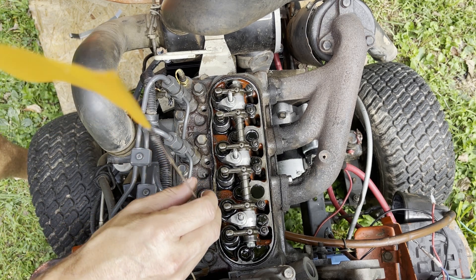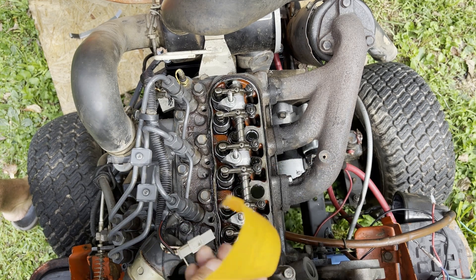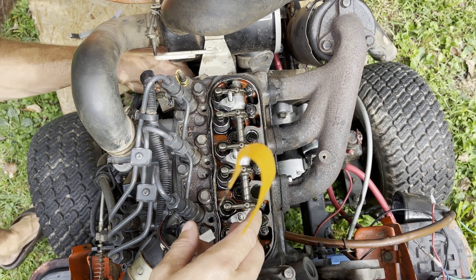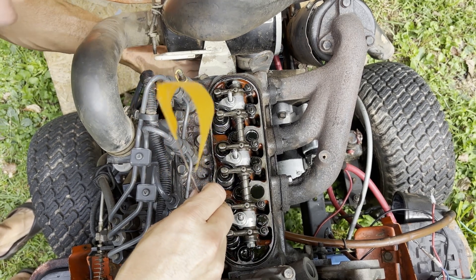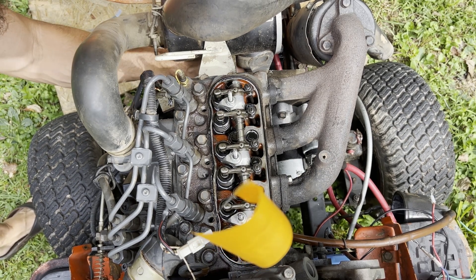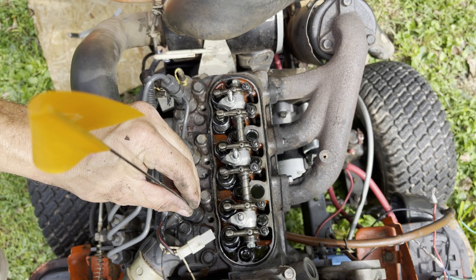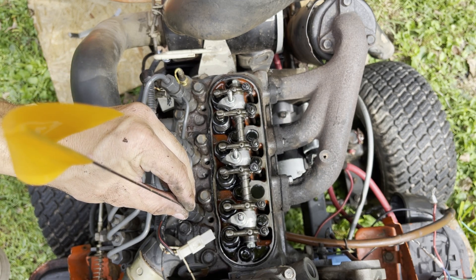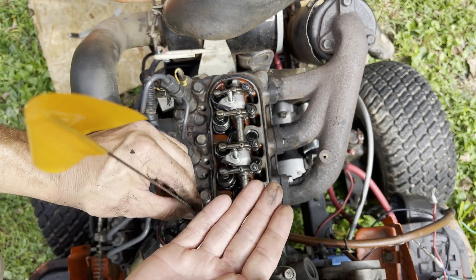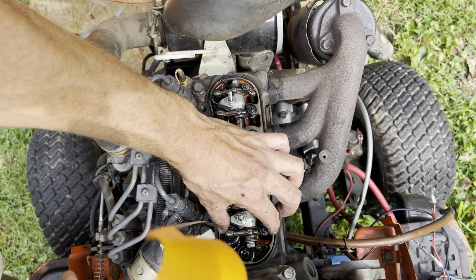I can feel the piston near the top. This indicator is going to move up and down as we rotate the crankshaft. I want to find the place where, as I rotate, it's at the highest position. Using this indicator, I've determined the point where the piston is at its highest — that's TDC on cylinder one. Now it's going to do that two times per full rotation. When we are at the correct TDC position, the valves should be loose and have some play.